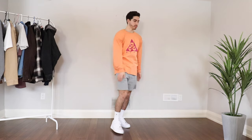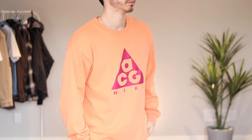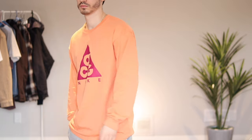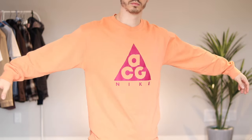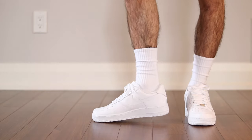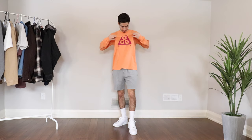I paired this with an orange and pink colored Nike ACG t-shirt. My favorite part about this shirt is that not only did I get it for half off, the quality on it is amazing. I'll link this shirt as well as all of the clothing items in this video in the description box below for you guys to check out.